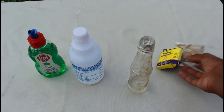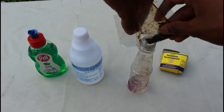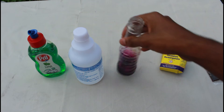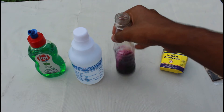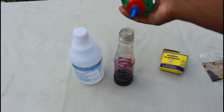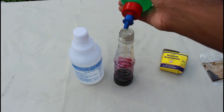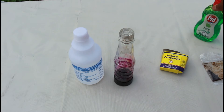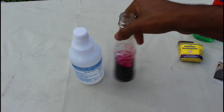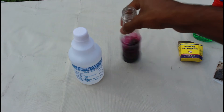So let's add the potassium permanganate. I'm just gonna stir it around, then I'm gonna add some salt. I'm just gonna shake that too so it'll mix well and become soapy inside.